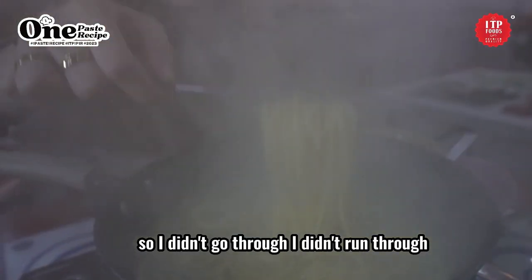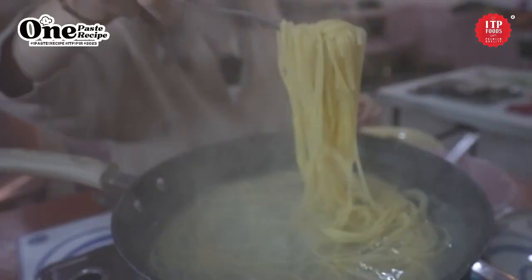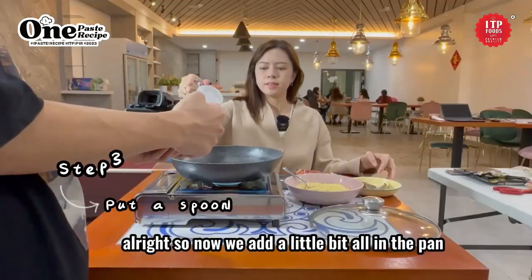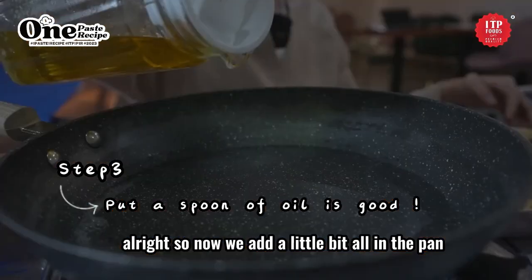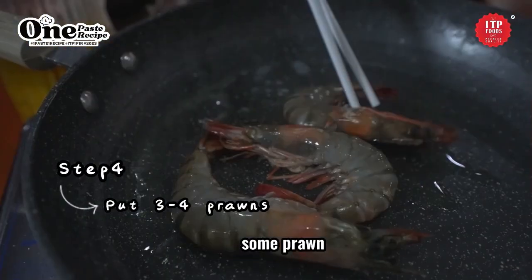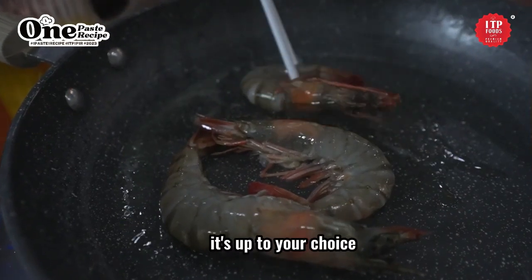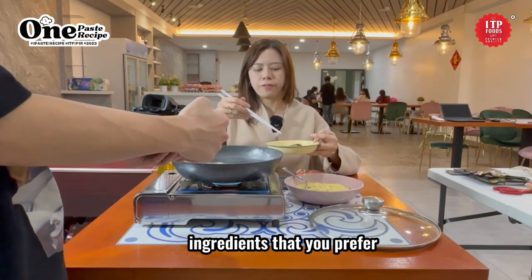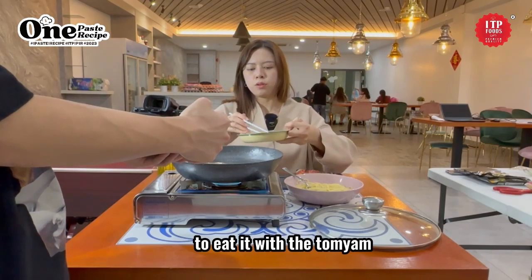I didn't run it through cold water, I'll just take it out. Now we add a little bit of oil in the pan. We'll be adding some prawn — it's up to your choice. You can add prawn or you can add other ingredients that you prefer to eat with the tom yum.